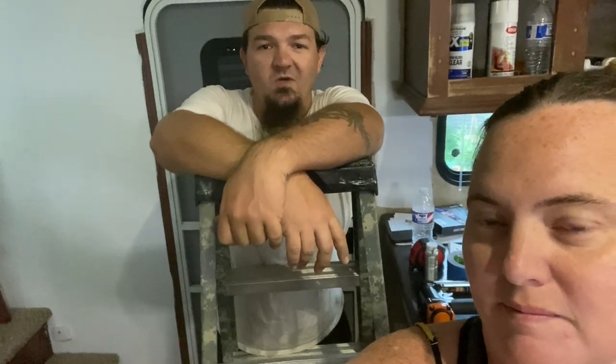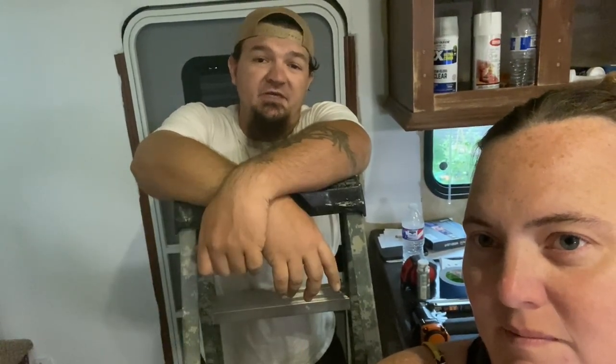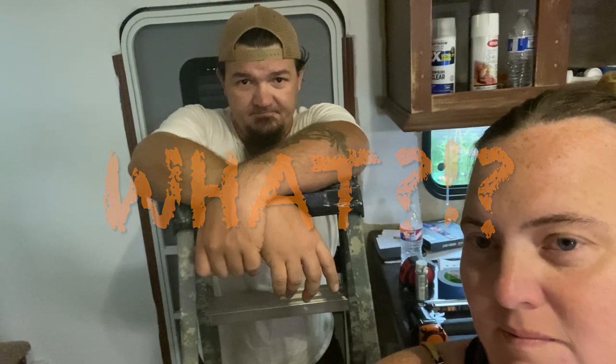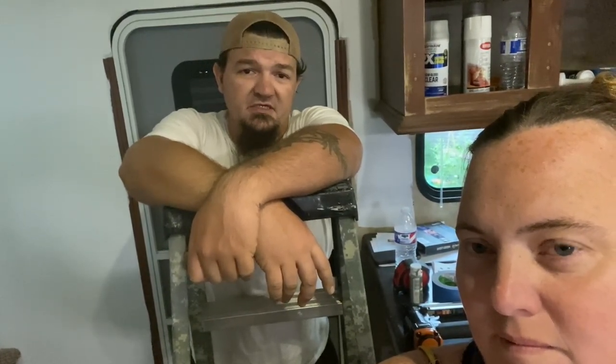Welcome back to Rugrat Wild Adventures, where we're going to show you our journey going from a 3,000 square foot house down to a fifth wheel camper. We made the decision to move into a camper trailer, travel the country, and see the world with our kids.